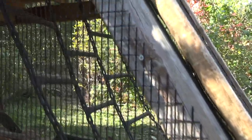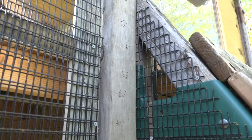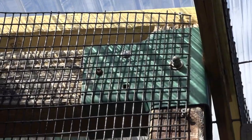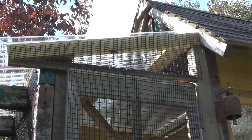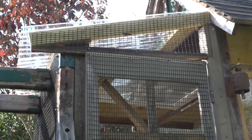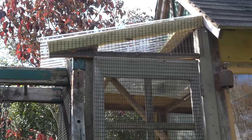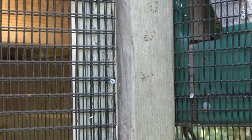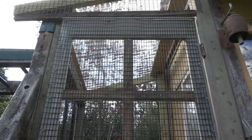I just cut the hardware cloth at an angle — you can see that on there. I had to make sure I got all these holes so that no critters can get in there. I had to kind of frame out the area that the door would go into for this coop. I attached a couple of 4x4s to the framework of the playscape that let me mount this old screen door.